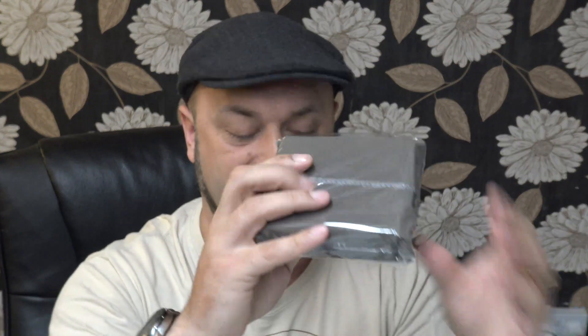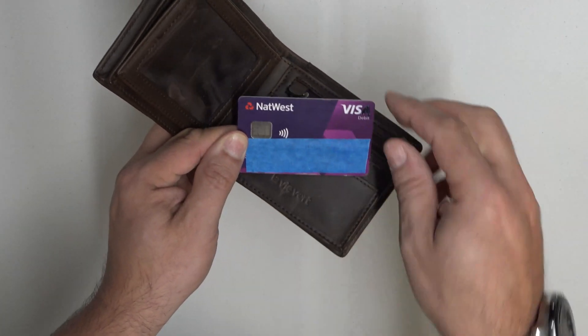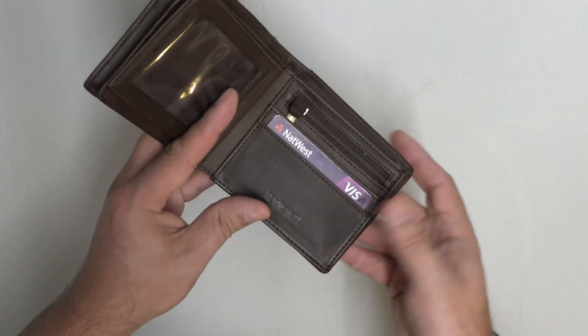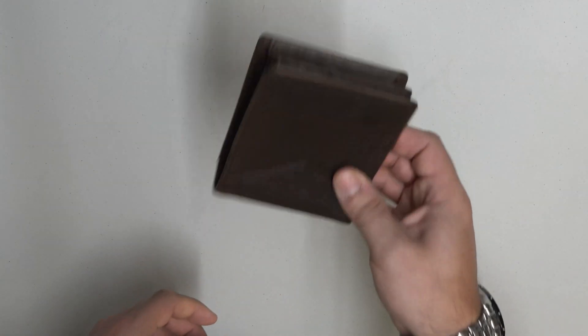This wallet will stop people from stealing money from you as you're walking down the road. So let's find out whether or not it does what it says on the tin. This is my contactless payment bank card. I've stuck a little bit of blue tape over it so that my wife can't find all of my credit card details. What I'm going to do is pop that in there.